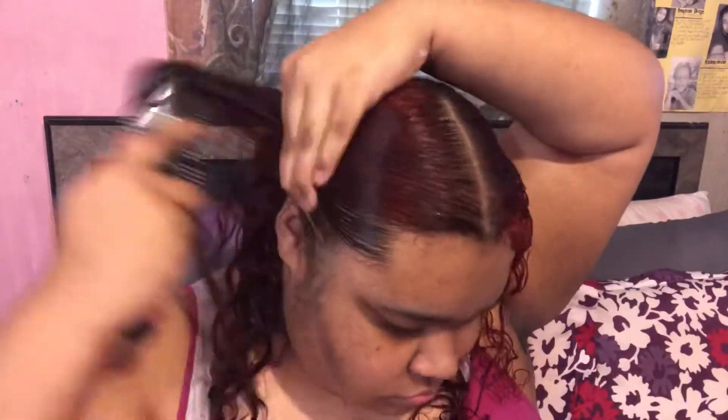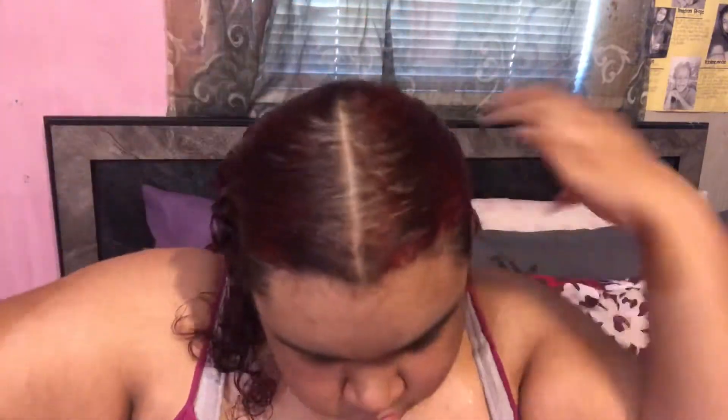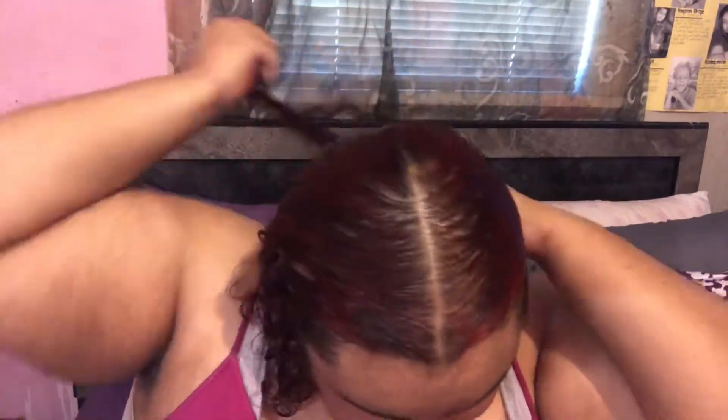Once I have that worked all the way through, I'm going to go in with my Evolve brush and start brushing my hair back before I apply any gel and before I use my hard bristle brush. It's just easier to go in with this first, so that's what I'm doing.